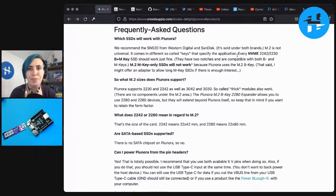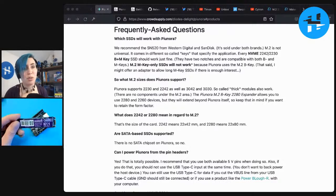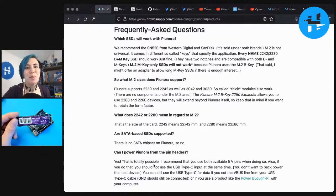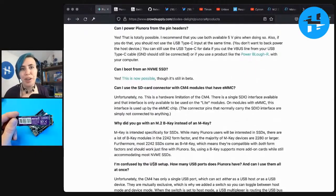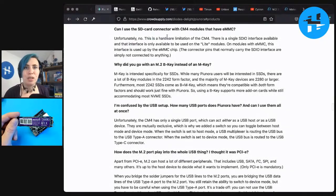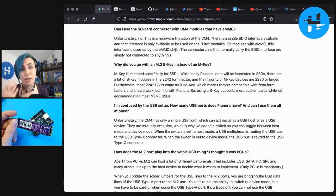In the FAQs: which SSDs will work with Pionora? He goes into which M.2 form factors will work. For example, this one is size 2280 — I should check whether it's the proper type. I'm going to triple check all the compatibilities before I hook everything up, because I managed to bork my board last time and I don't want to do that again. You can also power Pionora from the pin headers, which is nice — he has some tips on doing that.